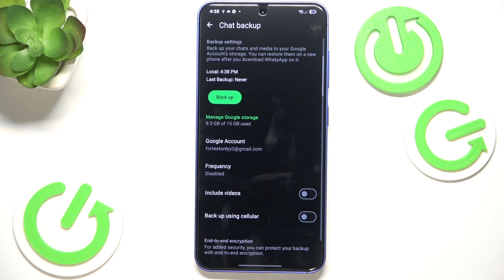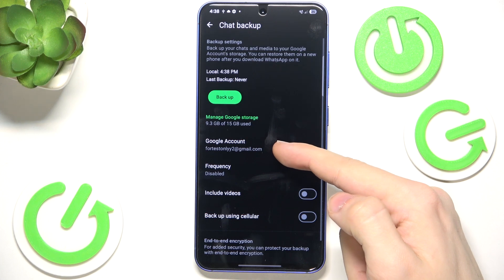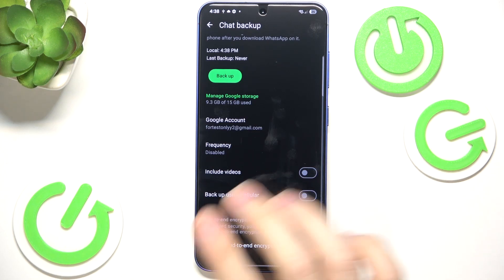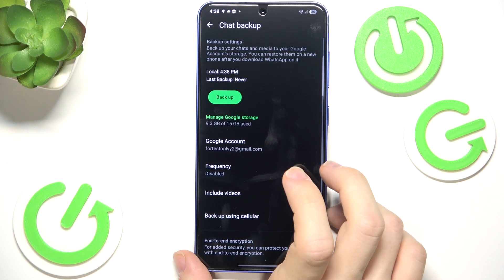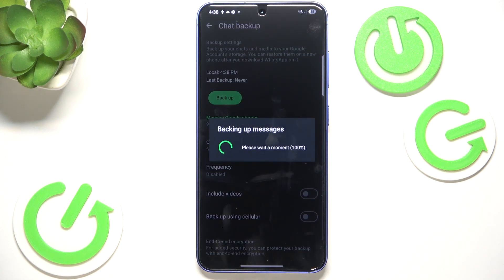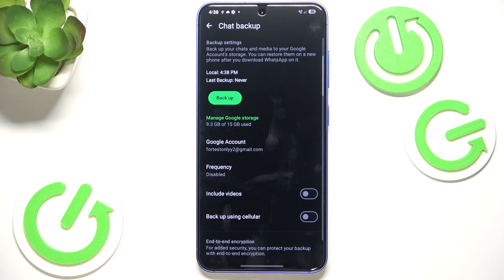It'll back everything up, and after you download WhatsApp on your new phone and login with the Google account you used for the backup, you'll be asked if you want to restore it — just do that and it'll restore everything.